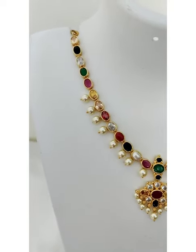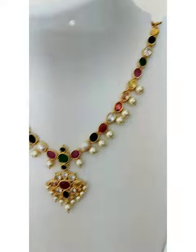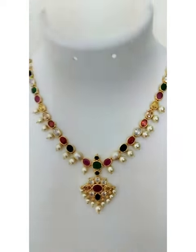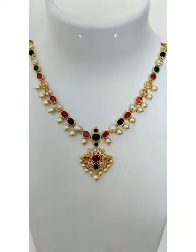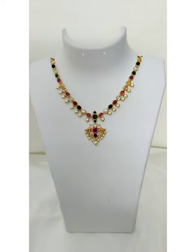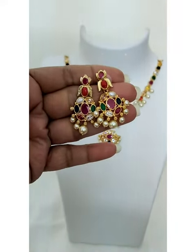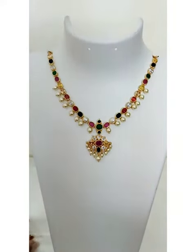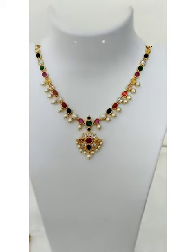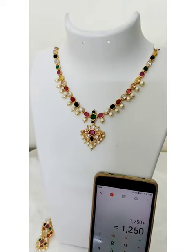Our next product — check this beautiful Navratna necklace. It's a short length necklace but the stones are real stones. It has pearl hanging. This is the pendant — it looks like a real gold replica. These are the earrings. It has a dory. Price of this is 1250 plus shipping with earrings.